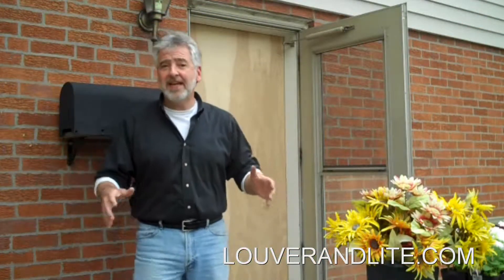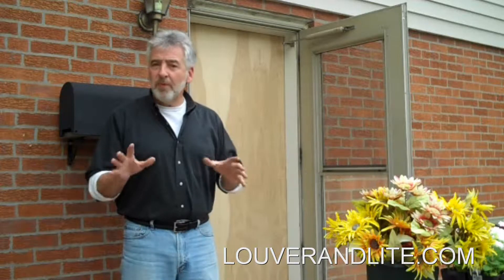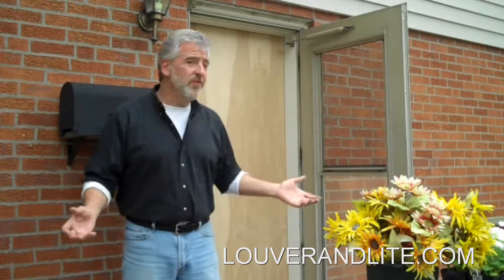Hi, I'm Dennis Schaefer from LouverinLight.com. We're going to take this beautiful wood door and change it. We're going to make it a work of art with products from LouverinLight.com. Go right online, order them up, and transform this door into a beautiful work of art.